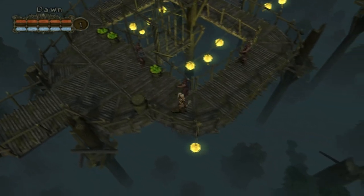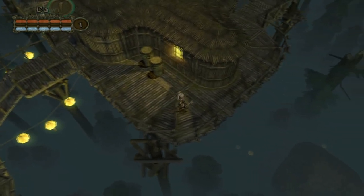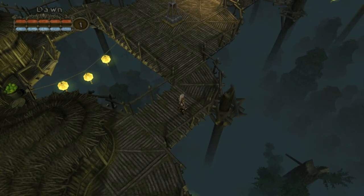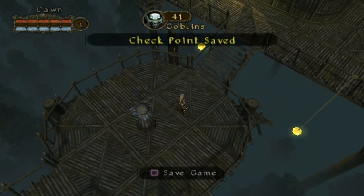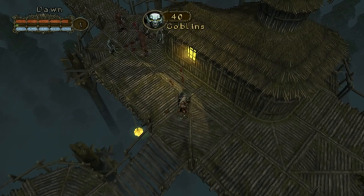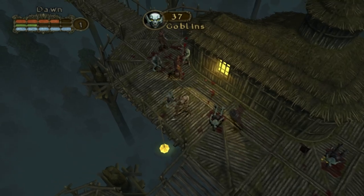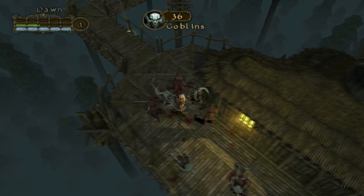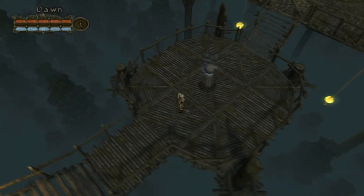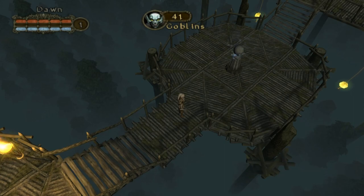I want to show some combat action. The fans on the laptop are running but they're not insane, so I think temperatures are kept under control. There are some graphical glitches here and there but nothing to worry about. Here's some combat action — I think that's enough of a test.